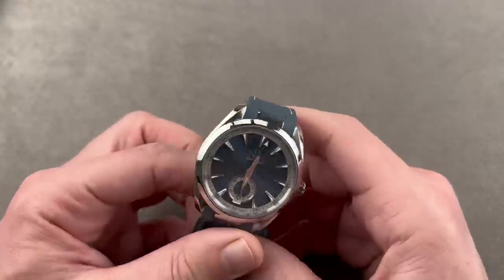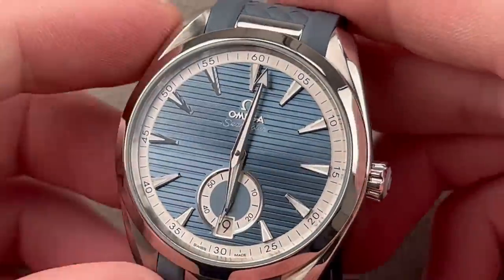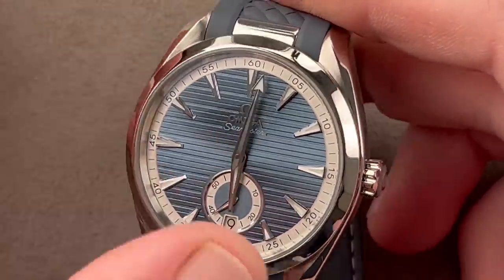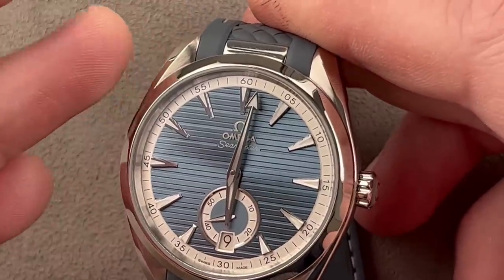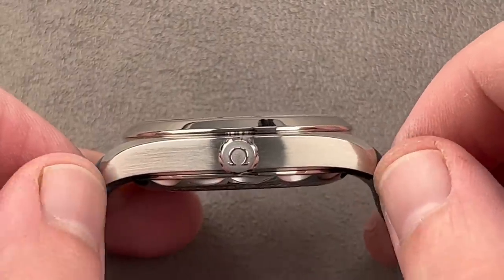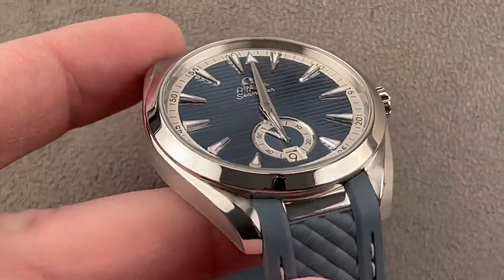Now, Omega. The Aqua Terra Small Seconds debuted in 2021, based on the 2017-to-present redesign of the Aqua Terra collection. There are several different case sizes, but this one in steel is 41 millimeters in diameter, 13.5 millimeters thick, and 47.5 millimeters from lug tip to lug tip, with a 20-millimeter spacing between the lugs.